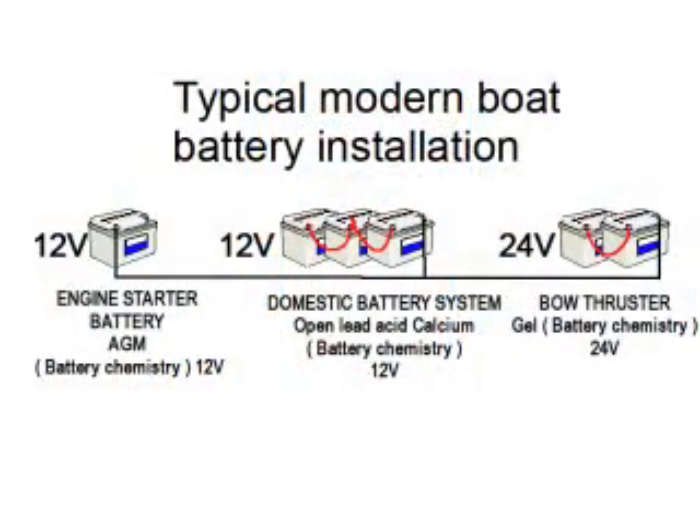A good practical marine example is a gel battery bank for your starter battery and an open lead acid battery bank for a domestic battery bank. Then, just to be awkward, we've thrown in a 24V sealed lead acid battery bank for the bow thruster or anchor winch — which, by the way, is a much better option than a 12V version. This causes a problem for most standard multiple output battery chargers as they can only be set to one battery chemistry type and one voltage.